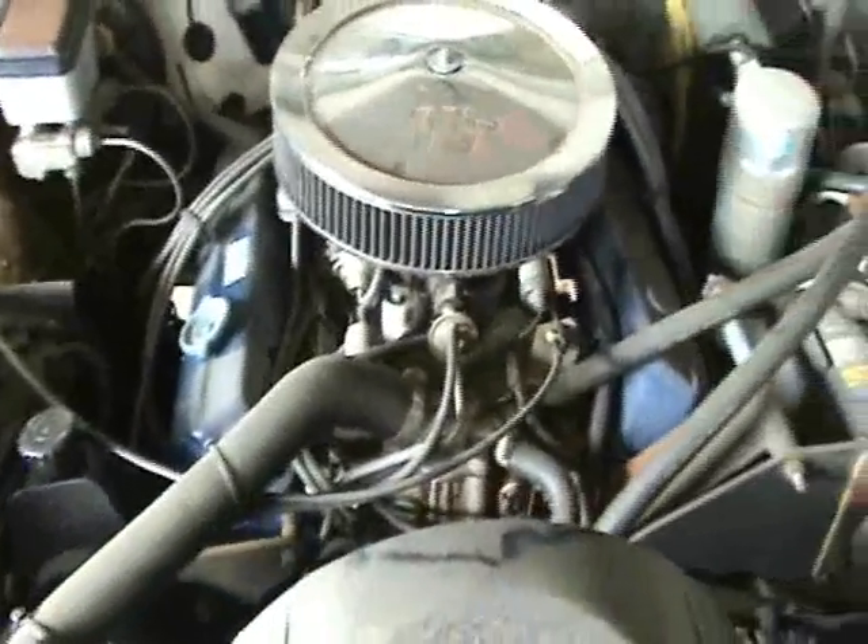Engine runs really good. It's got power steering, air conditioning — I think he's got that build on it. It's got an air filter, really good, real quiet.